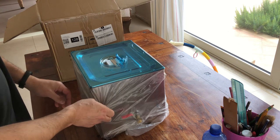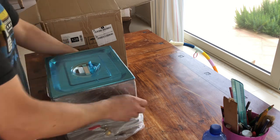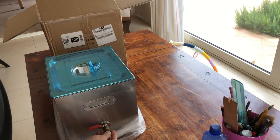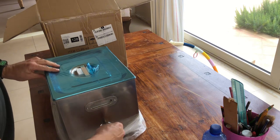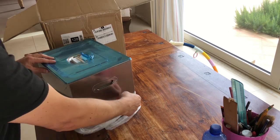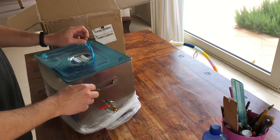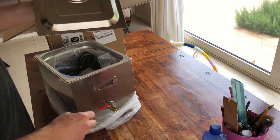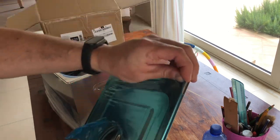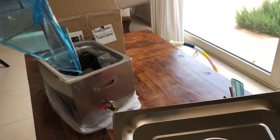E qui abbiamo questo meraviglioso oggetto che sembra essere veramente una vasca per pulizia ad ultrasuoni, che la Vevor ci ha spedito per provarla e che noi proveremo. Innanzitutto vedo qui un bellissimo rubinetto che si apre così, come potete vedere, con questa maniglia gommata. Un coperchio di metallo da cui toglieremo questa plastica immediatamente — guardate che bellezza, ecco fatto.